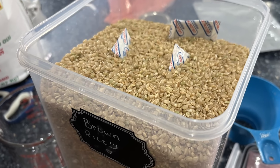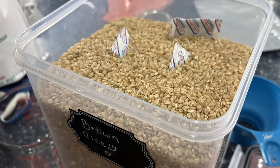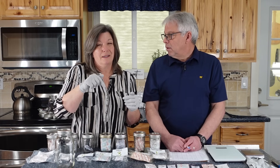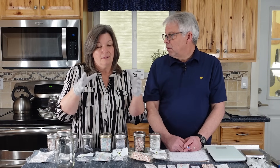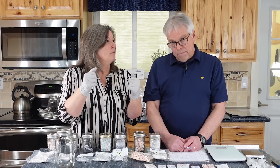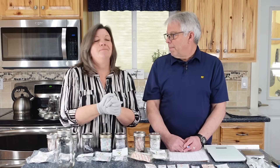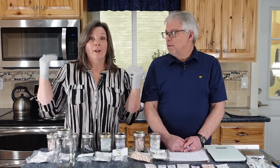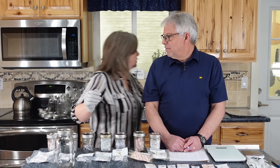I usually put an oxygen absorber in some of my pantry stuff that I'm not storing long term, but I want to make sure there are no bugs in it to start with, so I'll do it in some of my lock-and-lock containers. I know it's only airtight at first, but it'll kill those critters. Let's get experimenting.